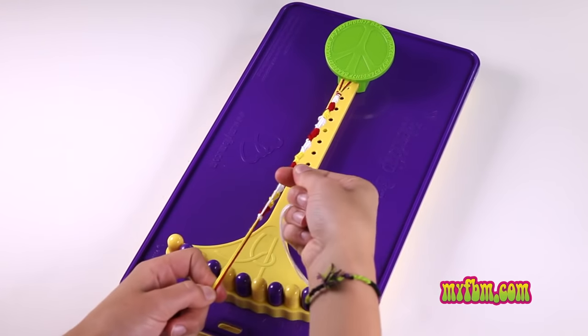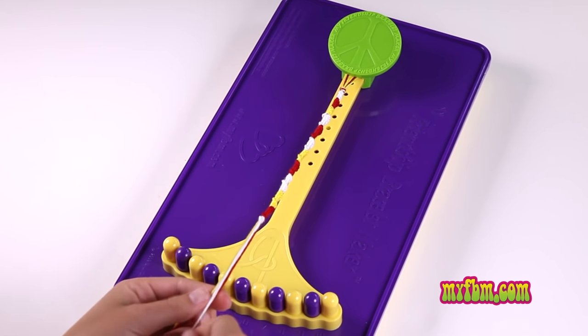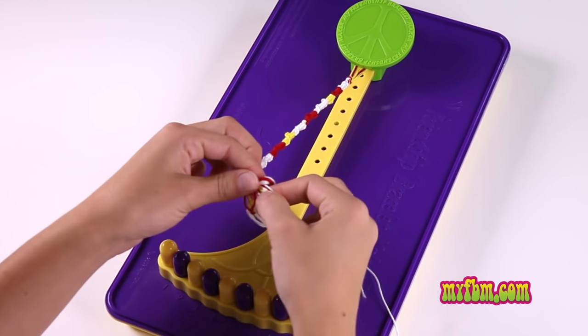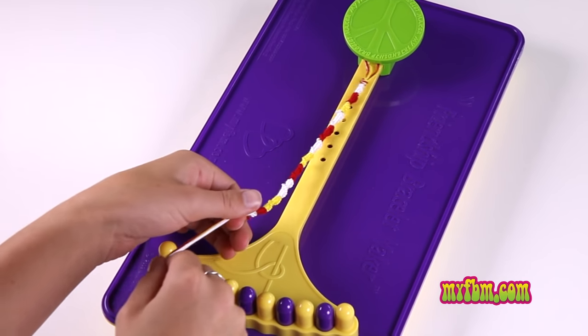When your bracelet's long enough to wear, take the string that you're knotting with, place it back with the rest, and then create a knot at the end. Pull the knot tight towards your pattern.